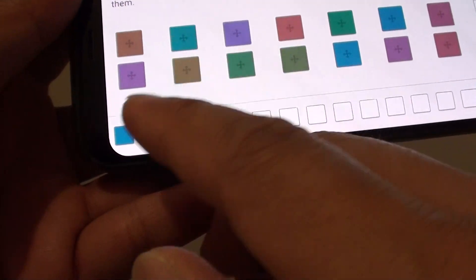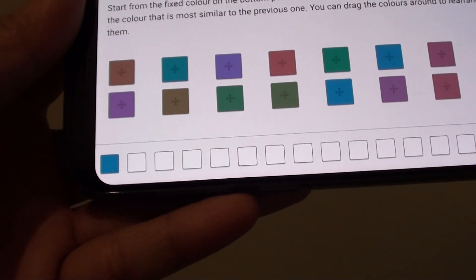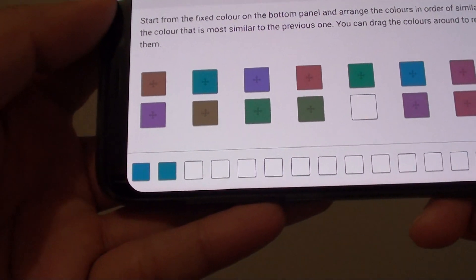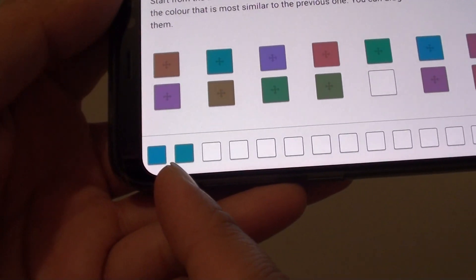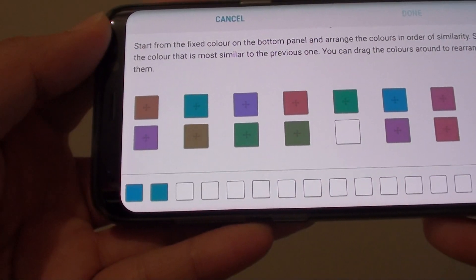Choose the color from the palette that corresponds with the one shown below — pick the closest match. For this particular one, I'm going to choose this one here. Then you have to choose the next one, which is kind of like green, so I'm going to choose this one.